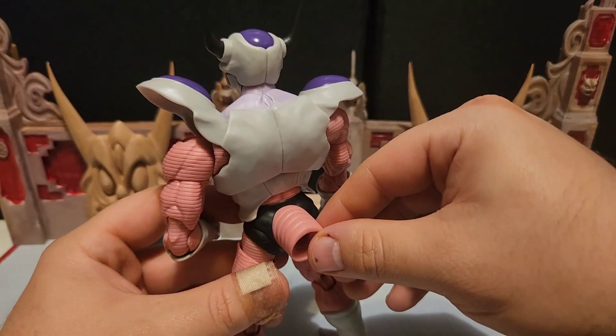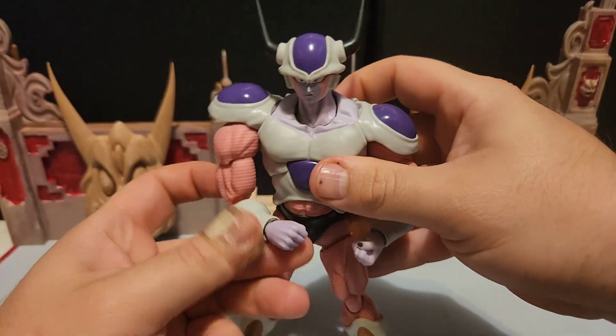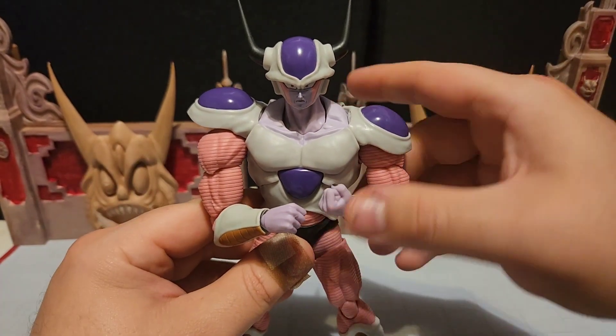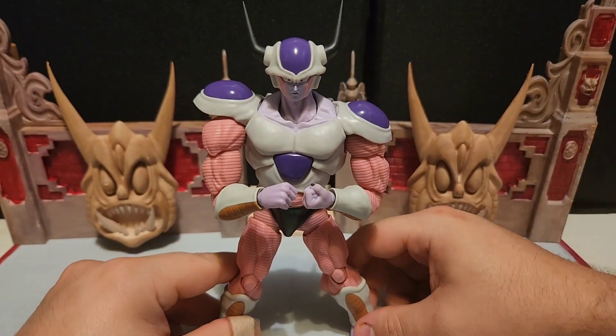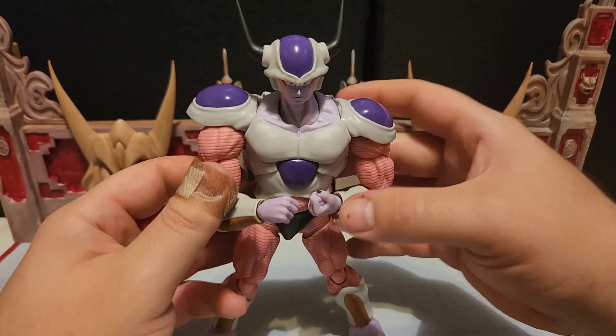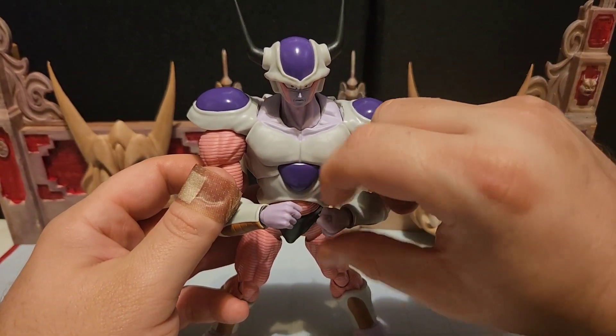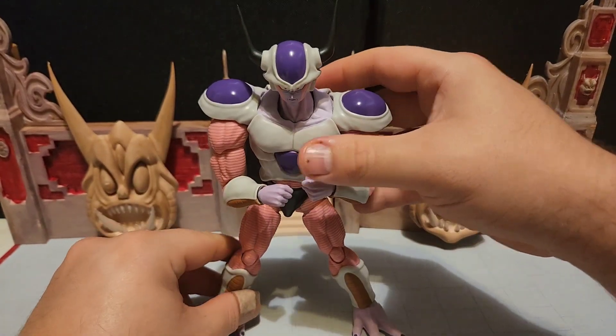There's also articulation in the tail, which we'll get to shortly when we cover the accessories. The paint job is awesome, the articulation is awesome — this is a very good quality figure so far. Let's get into those accessories.